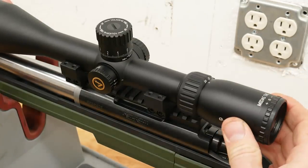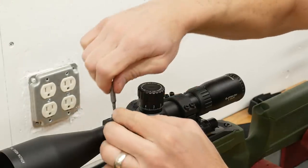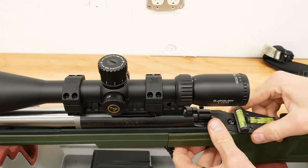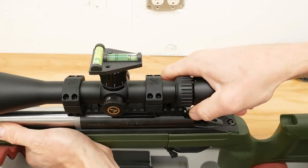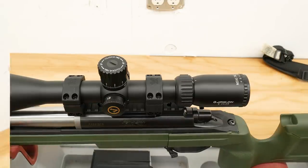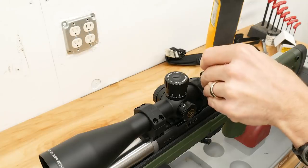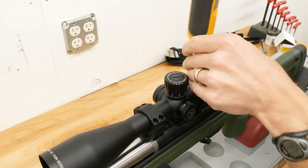Now that the ring bases are mounted, we can set the scope in the ring bases and then place the caps. A quick alternating finger tightening of the cap screws while maintaining even gaps on either side will get us dialed in so that we can level the scope. You can level by eye or use a bubble level — find a reference point on the rifle and then the top of the elevation turret. Alternate between these two surfaces until they both agree level. Your scope is now level to the rifle. Now torque down the ring caps in a criss-cross pattern at the Vortex specification of 18 inch pounds.